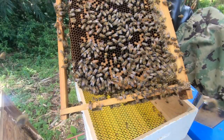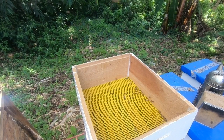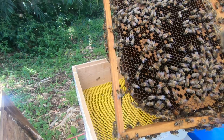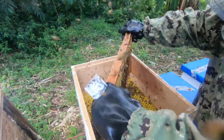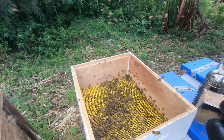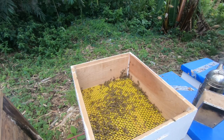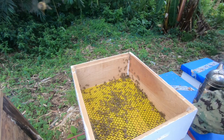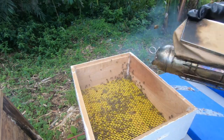I have another beautiful frame here — and she's actually on this one. You can see the queen here, so I'm just going to put this frame back into the hive. I'll select another frame to shake in. I think I'll use this one because this side is solid with sealed brood. Again, once you see them climbing up, just put some smoke to encourage them to go down into the box.